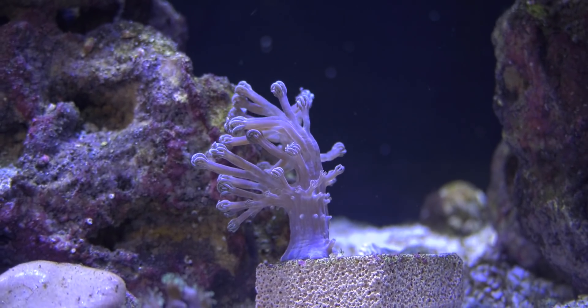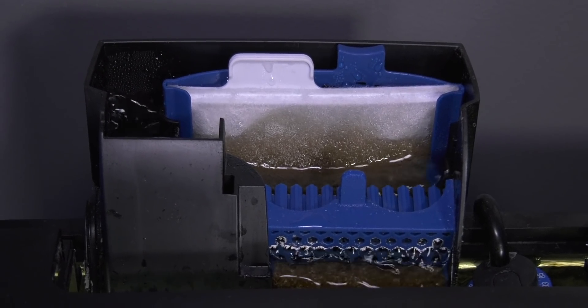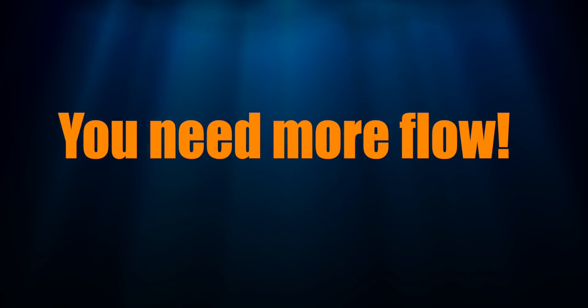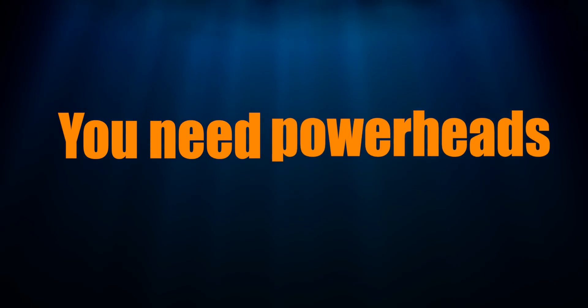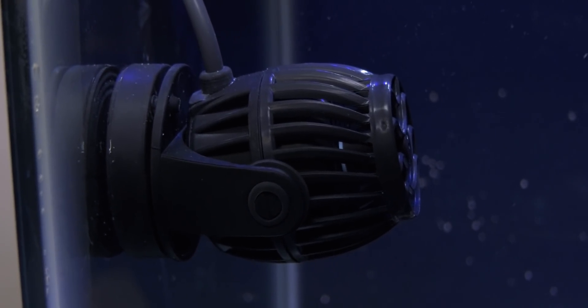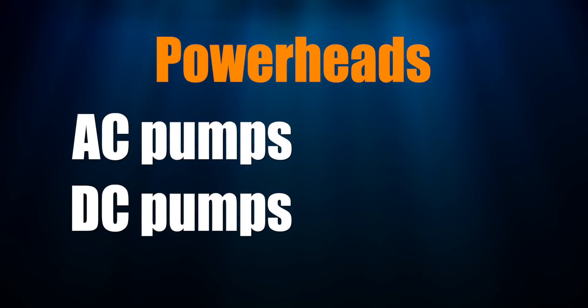Flow takes care of that task, and while there is some flow created by the hang-on-back filter in the budget reef tank, it's not enough for corals. Therefore, you need more water flow, and more flow is achieved by water pumps called powerheads. Powerheads sit in your tank and are sometimes called flow pumps. They come in two flavors: AC pumps and DC pumps.